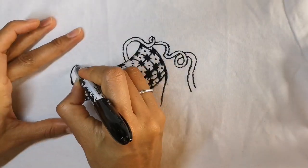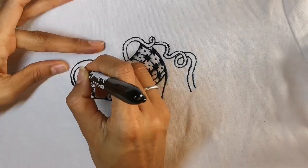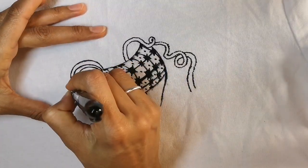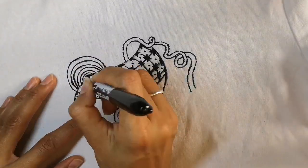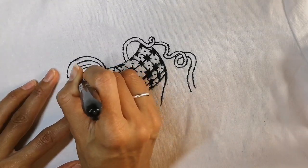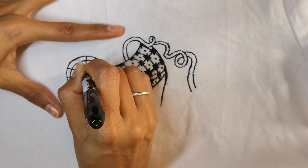With monochrome drawing it's easiest if you make designs and patterns that are interesting and that have depth — things behind each other, things in front of each other. Work it out on a piece of paper if you're not sure how to do this straight onto the fabric.